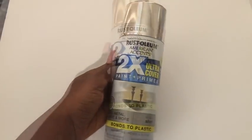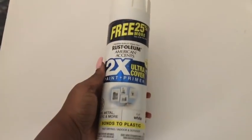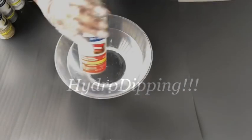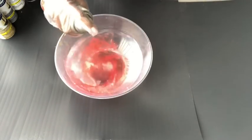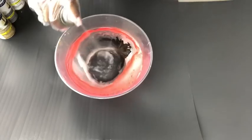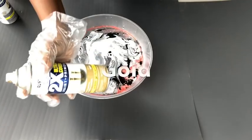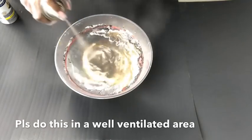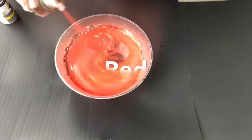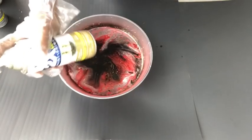These are the spray paints that I'll be using for the hydro dipping. For the hydro dipping, all you're going to need is a bowl of water and colors of spray paints, depending on what colors you want to appear on your design. This should be done in a well-ventilated area, so I took mine outside. I'm going for a marble look, so I'm not using any particular technique — all I'm doing is just spray painting lots of colors into the water.